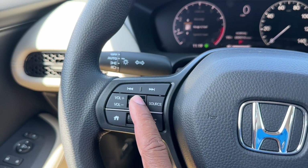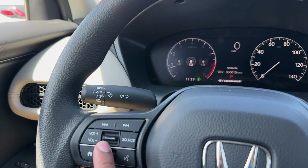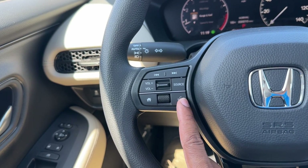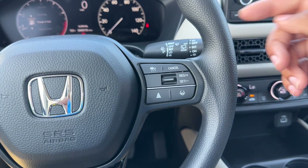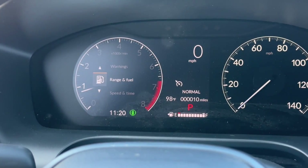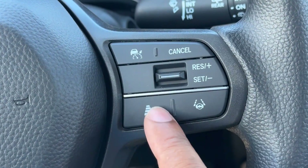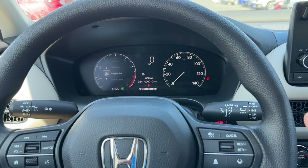On the steering wheel you have a volume knob, a source button to quickly switch between AM, FM, and Bluetooth, next track, previous track, and voice commands. Holding the voice button activates Siri, and I'd assume Google Assistant for Android phones. On the right side, most Honda Sensing features are located. This is how you turn on cruise control — one symbol shows regular cruise control with no car icon, meaning it won't automatically slow down. Hold the button to switch into adaptive cruise control, which will slow you down based on your set following distance.